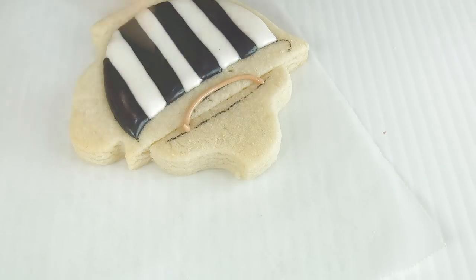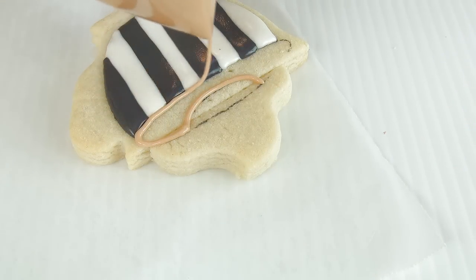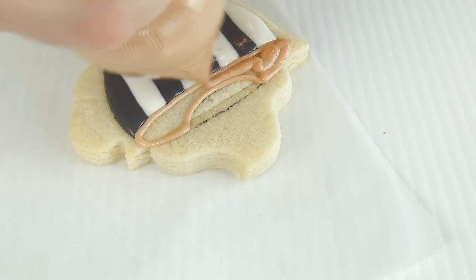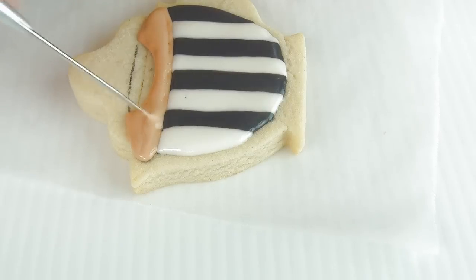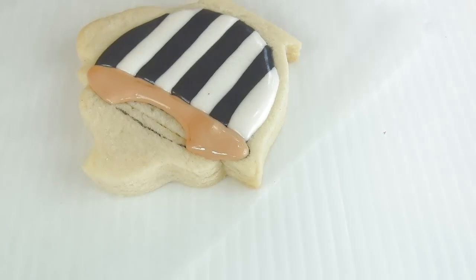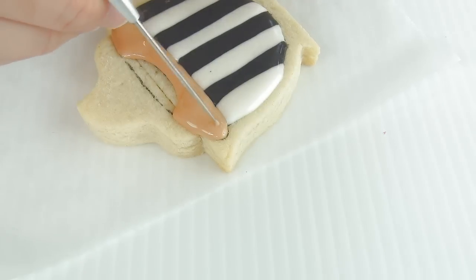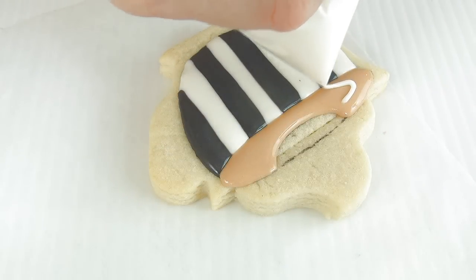Now take brown royal icing — again, this is 15-second consistency. As you can see here, I kind of missed one line, so I'm going to add a little more black there. I'll show you that in a little bit, but first we have to finish this section.